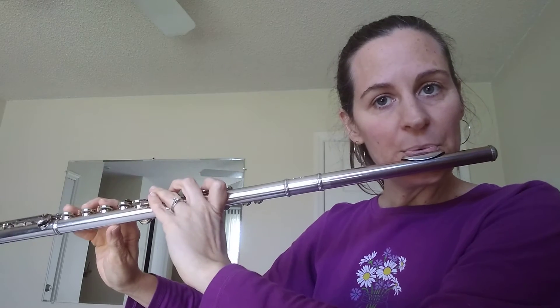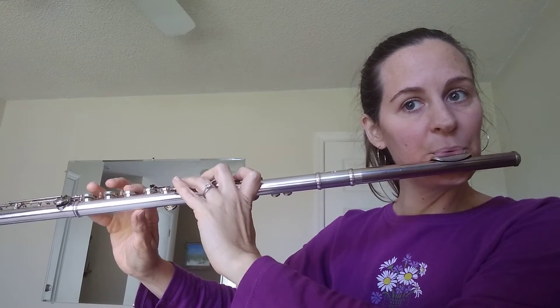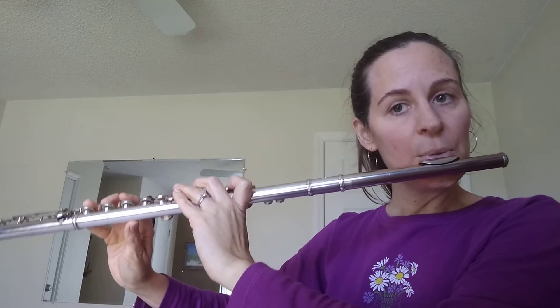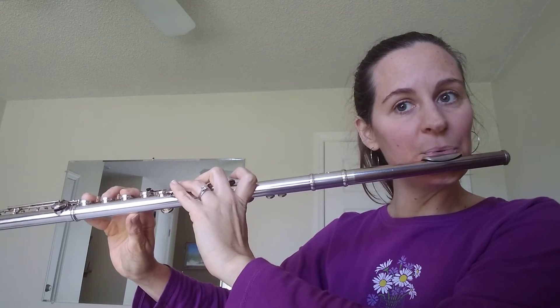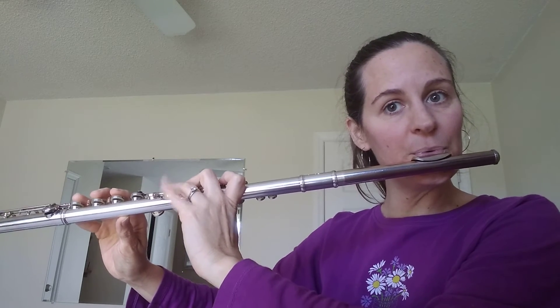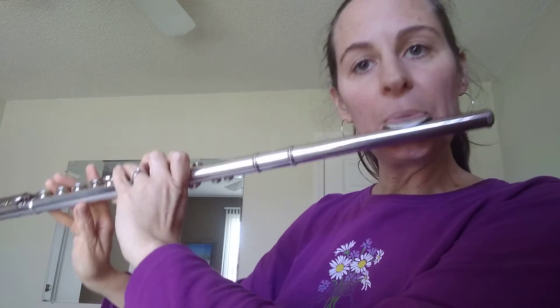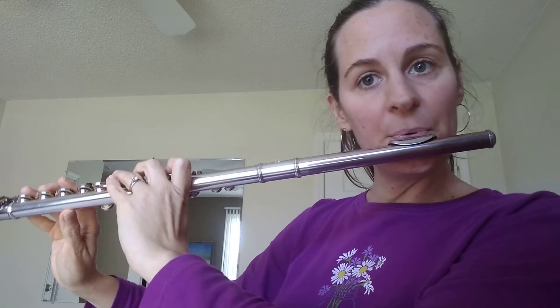The tricky spot is G, A flat to B flat — pay attention to that transition when you do those. So octave jumps with your C, and keep an eye on G, A flat to B flat.